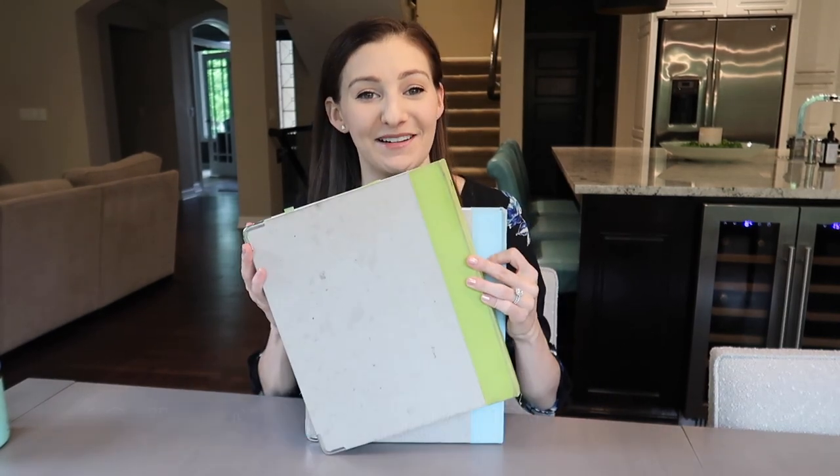Hey everyone, my name is Sophie from Sophisticated Organization. Welcome back to my channel. Today we're going to be tackling my recipe binders.